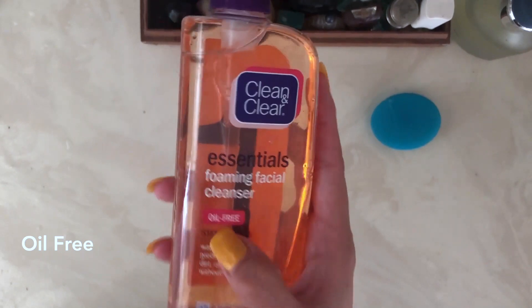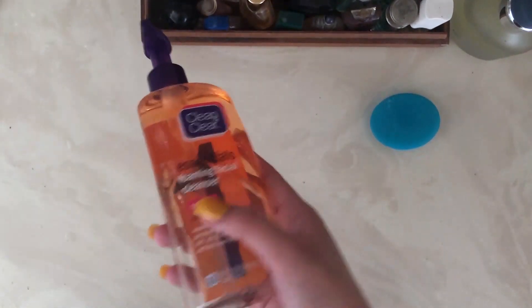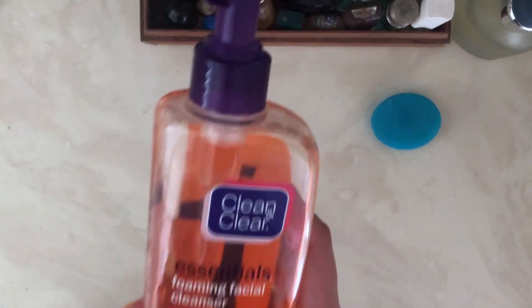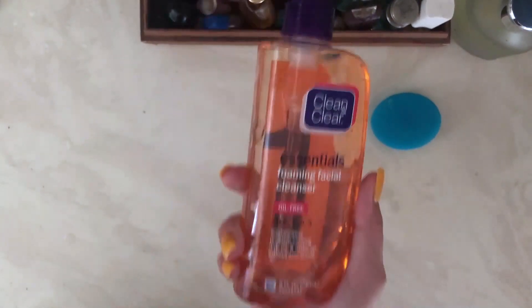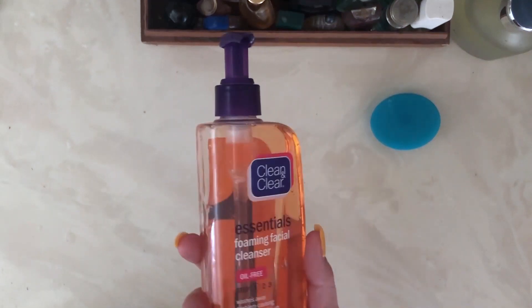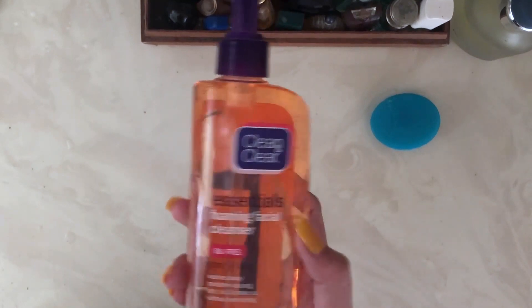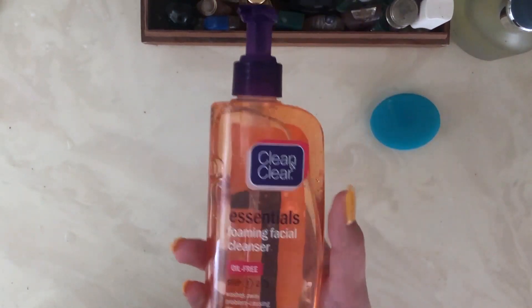It is oil-free, which is great if you have an oily face because it won't leave any oily residue. I've experienced other cleansers that leave a bit of oily residue, and I don't like that — this is the opposite. I have combination skin, both oily and dry, and it evens it out. Whether you have oily or dry skin, this will help as long as you follow your after routine.